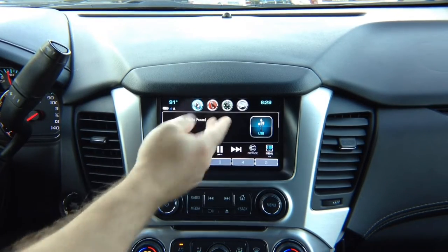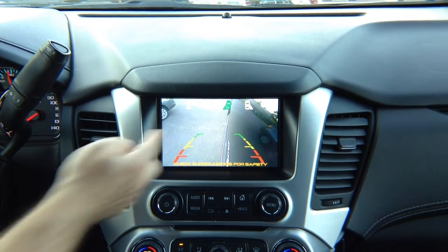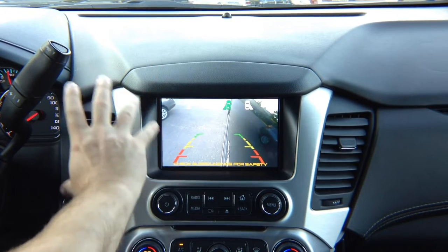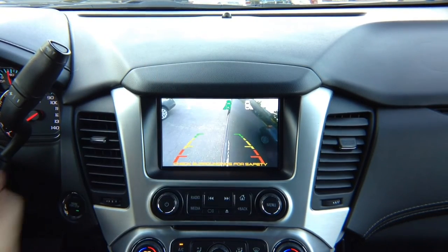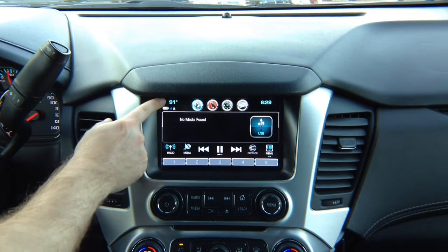So if you're on the factory screen, everything works as before without a change. You can use factory navigation, for example, and with the left turn signal you can see what's in your blind spot. You adjust the cameras the way you like, as much view as you want. You'll be able to see the left camera. Now we're going to switch to the interface.